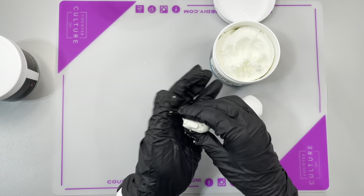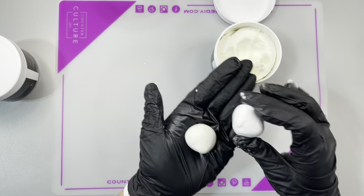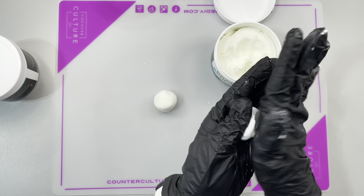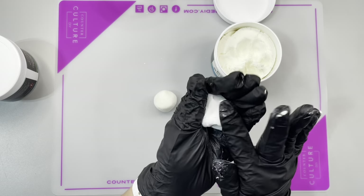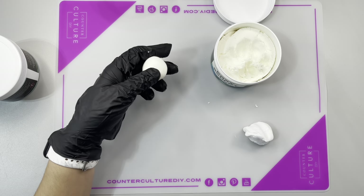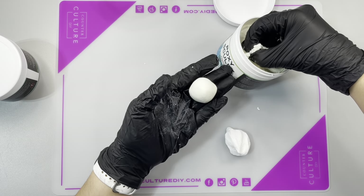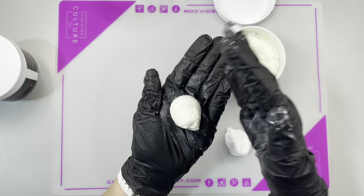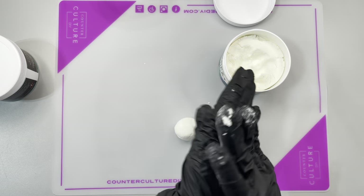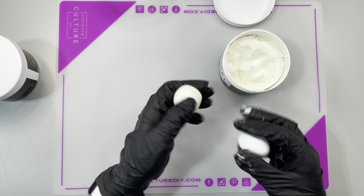This is my first time working with PoxySculpt. I was super nervous. I've never sculpted anything in my life, but I know there are a lot of amazing people out there that create beautiful things. One of my really good friends, Jen from Jen's Crafted Gems, has been doing dragon eyes and all sorts of really cool things for a long time. I've just always been too afraid to try. So I decided to stay in my lane and start with something very simple.